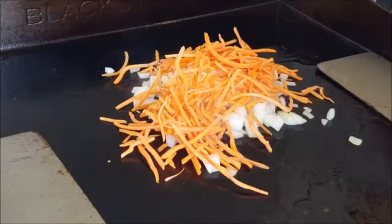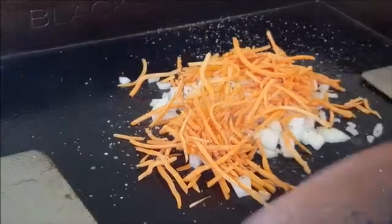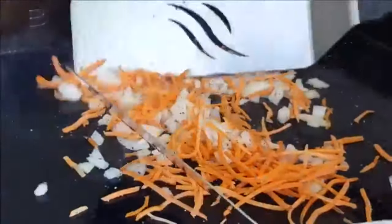Add onions and sliced carrots. Season that with salt and pepper and cook about 5 to 7 minutes until soft, and then push to the other side.